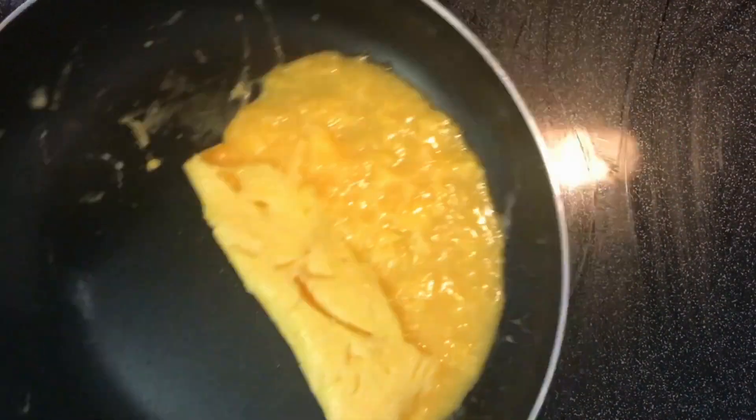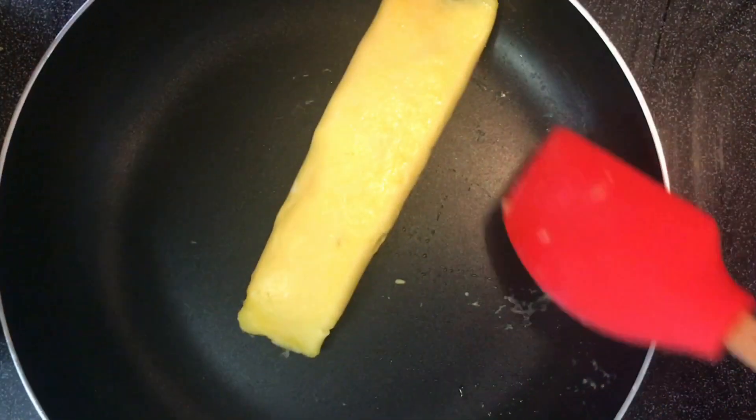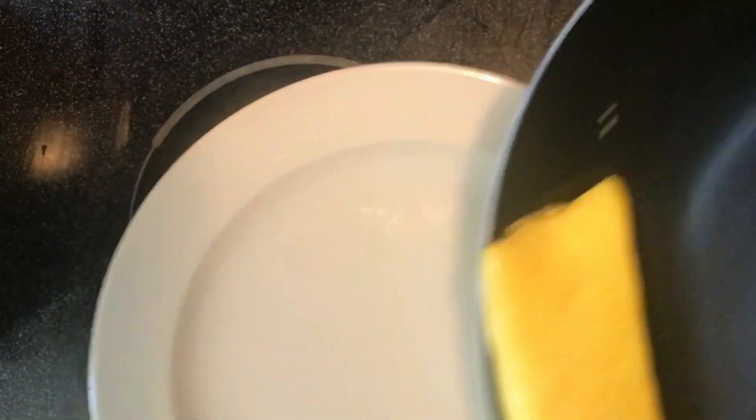Fold one side of your omelette and then fold it two more times to get that beautiful roll. Then roll the egg off onto your plate.